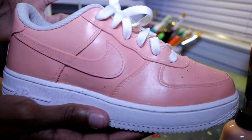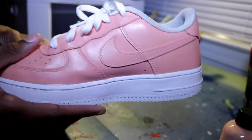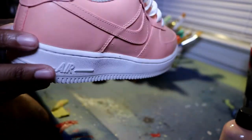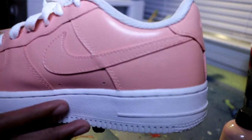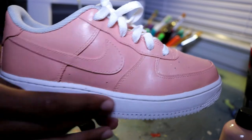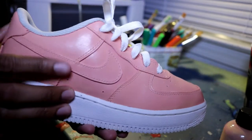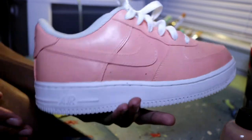Alright guys, so this is the shoe after four coats of peach. The shoe looks real good — the four coats work well if you just paint lightly and take your time. As you can see when you tape up the shoe, there are pretty much no mistakes at all. I didn't even go over anything; this is straight out the tape. Right now I'm deciding if I want to paint the bottom, or just speckle or splatter it this color.